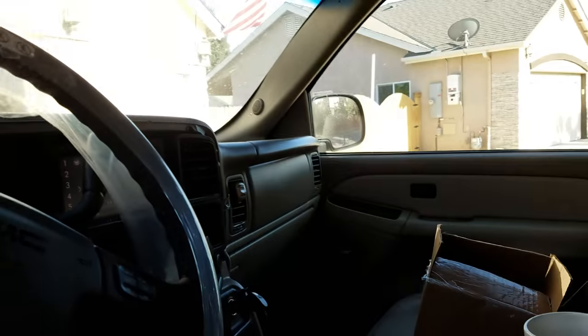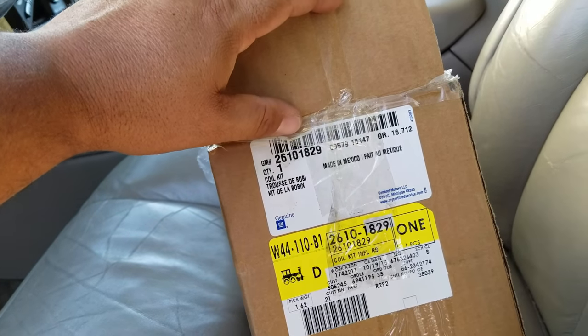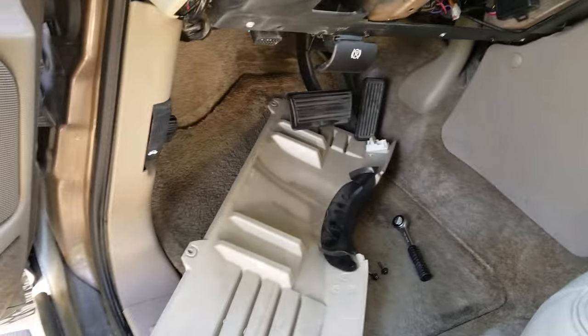I actually have the part number right here. You can see the information here — I believe this is the part number right here. And this is the whole clock spring. I kind of hacked it up because of the alarm.